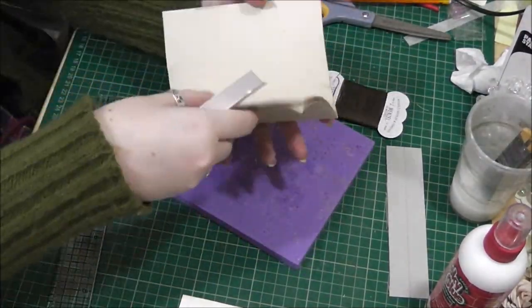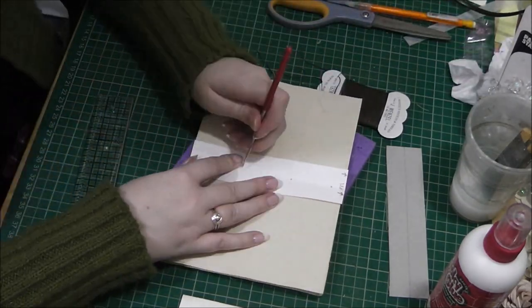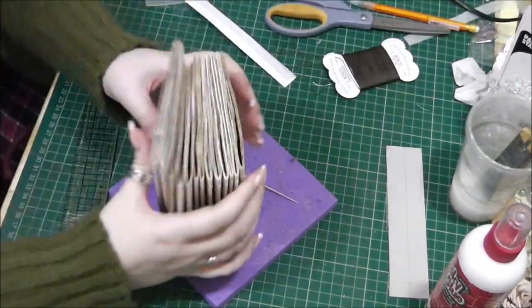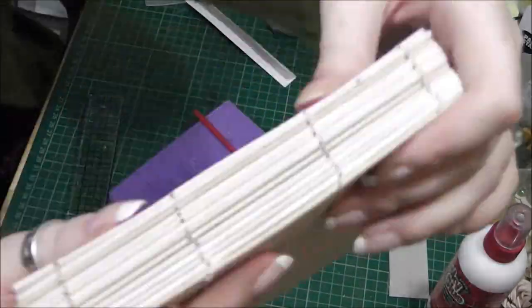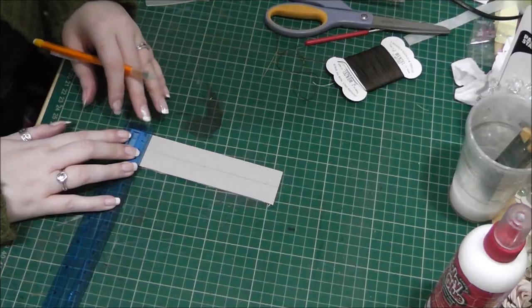I've just punched those holes — this piece of paper is for the signature part, and I've marked where I want the sewing holes to go, so there are going to be four. Punching the holes in the signatures is pretty basic; if you need to refer back to a previous tutorial I'll put links below. So there are all my signature holes done, and I'm just checking it to make sure it fits in the book perfectly.